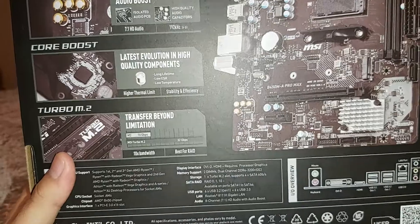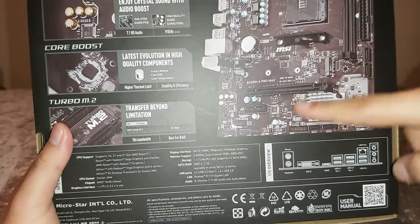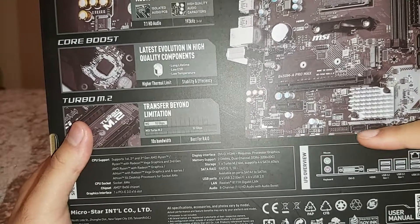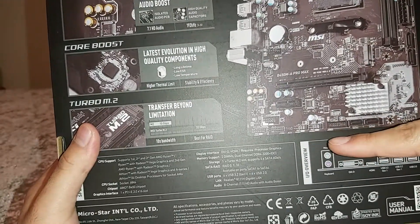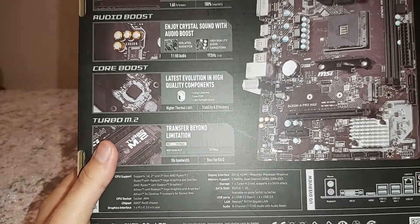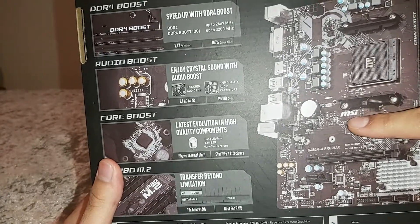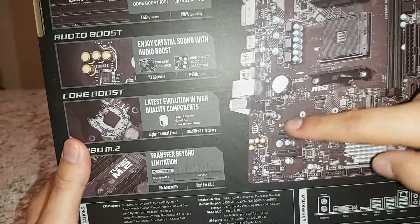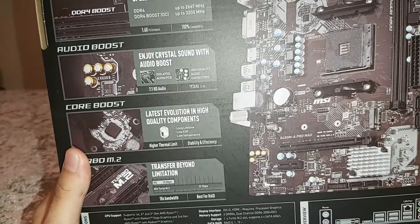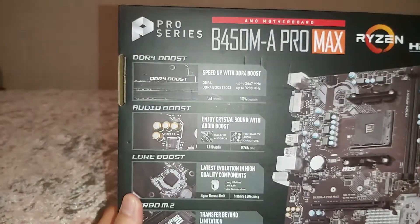Always make sure before buying a motherboard that it has the correct USB ports and other headers compatible with your case. Looking at the internal USB headers, it has two USB 2.0 headers and one USB 3.0 header. For fan headers, it has one CPU fan header and one system fan header — so just two fan headers total. There's also the HD Audio header for the front panel audio connector.